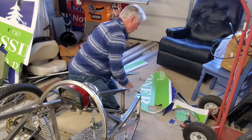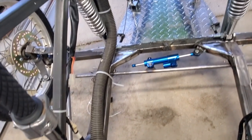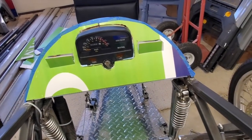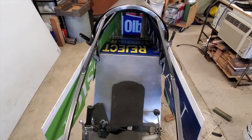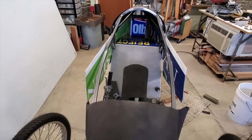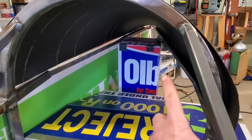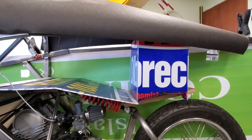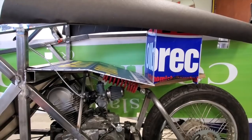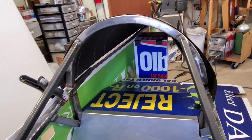I know you guys would probably love to see this thing running down the road — as would I. But you've got to pre-plan this stuff. Right now I'm just rapid prototyping. I'm trying to visualize having a two-and-a-half gallon fuel cell riding over my tire. That would give me quite a bit of luggage back there. It would be gravity fed so I wouldn't need a fuel pump. The only downside is it brings up the center of gravity a little higher.